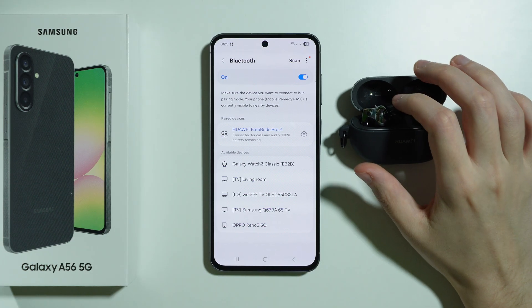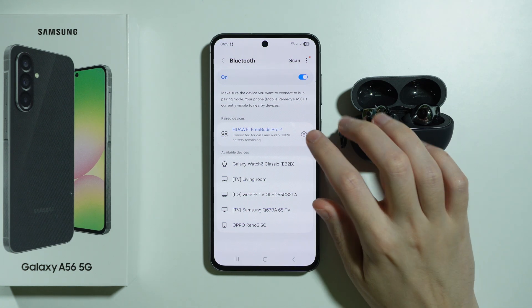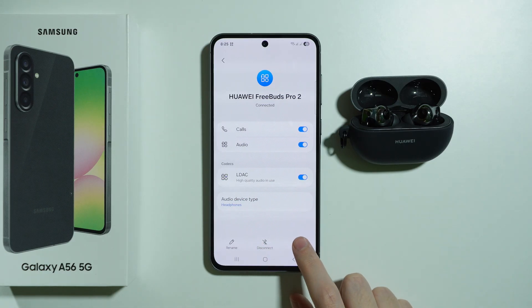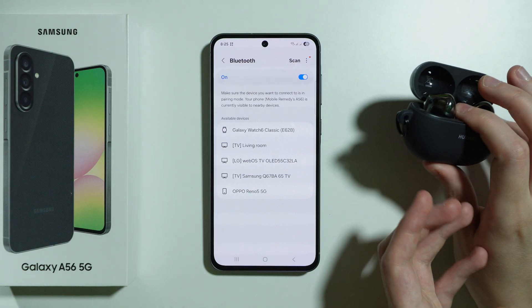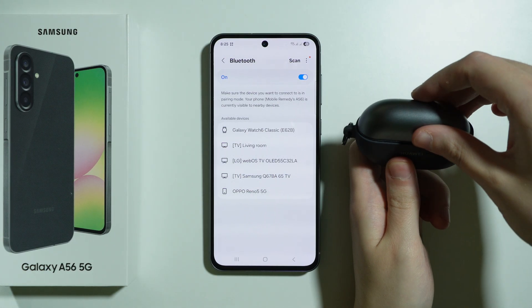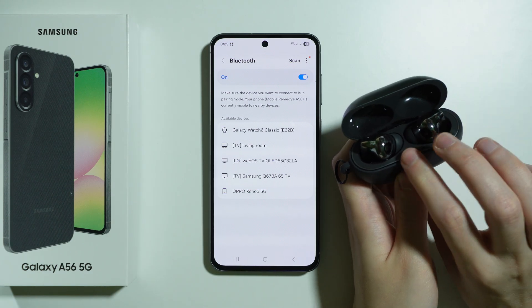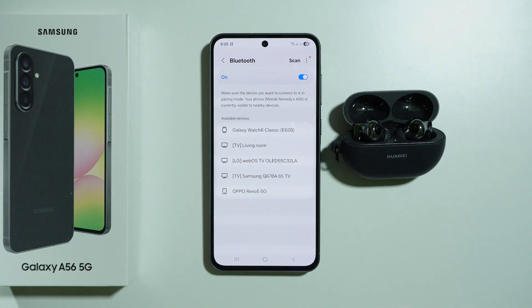Besides that, we can also forget the Bluetooth device on our phone. Tap the gear icon and you should be able to find either disconnect or unpair — we want to unpair. Confirm your choice and then try to pair again: turn off your Bluetooth device, turn it back on, and put it into pairing mode if possible. After that we should be able to find the Bluetooth device in the list of available devices.